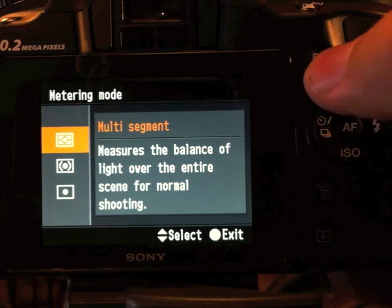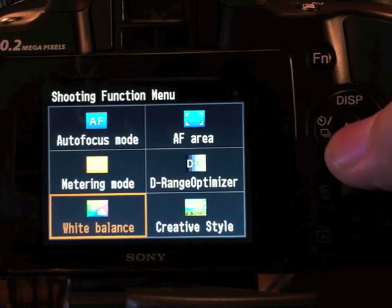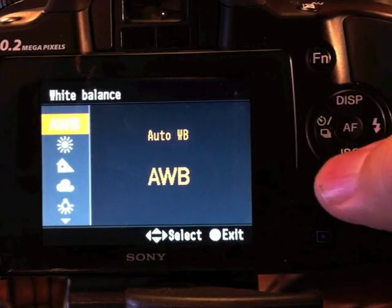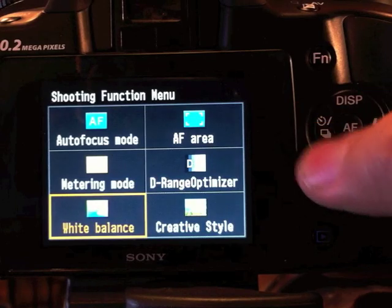With regards to white balance, it should be on auto most of the time because it's really good on Sony. I'll talk about custom white balance in just a little bit.